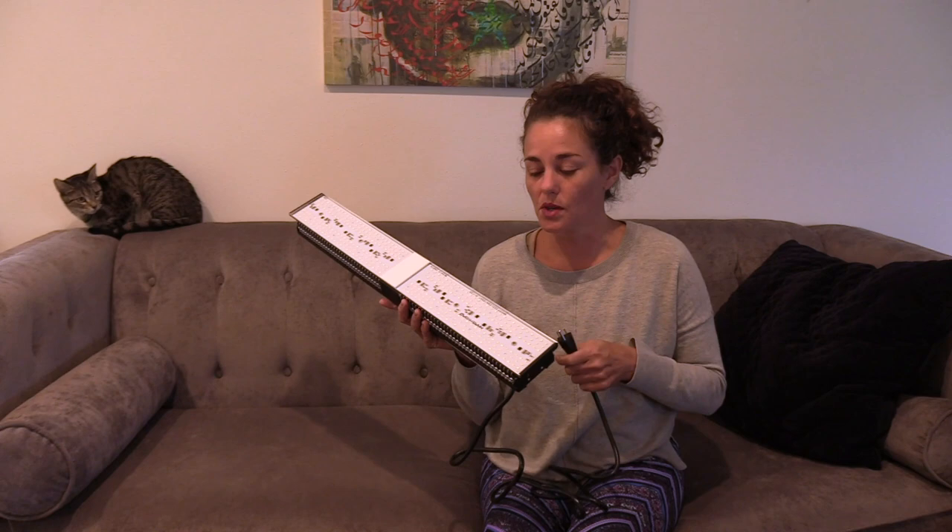Most grow lights like this don't have an on/off switch. You do want to be using a timer anyway, because who's got time to remember when to turn on your lights every day and then turn them off again. I use an analog timer; right now I'm just going to plug this into a power strip.